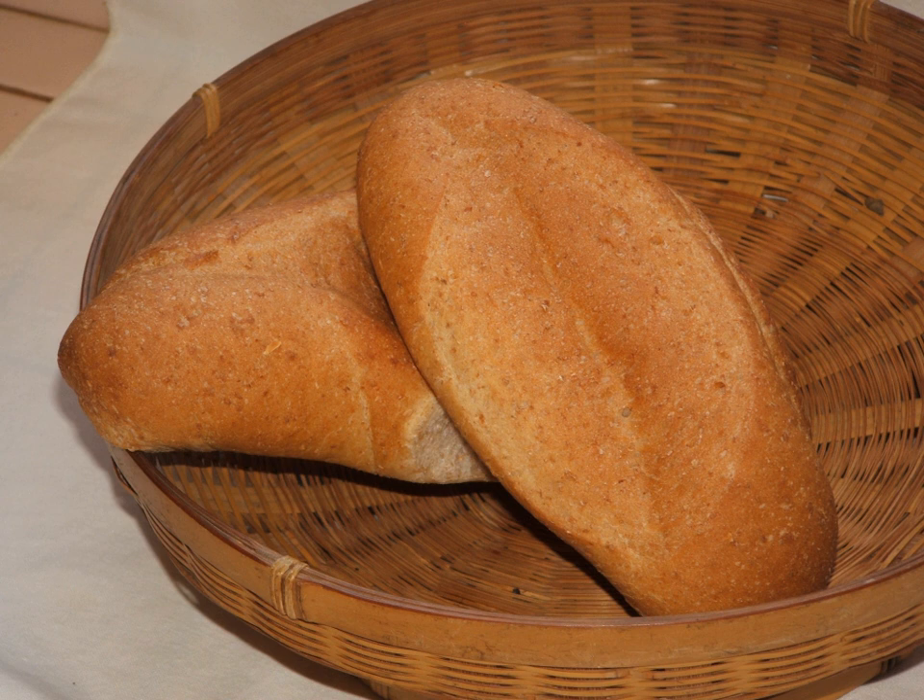It is about 15 cm long, in the shape of an ovoid, with a crunchy crust and a soft inside known as migajón. It is the main ingredient for tortas and molletes.